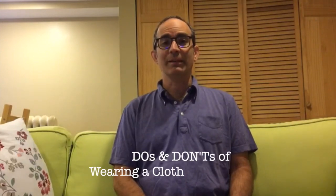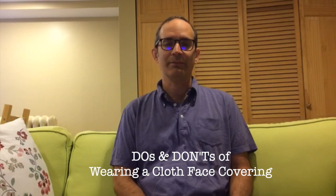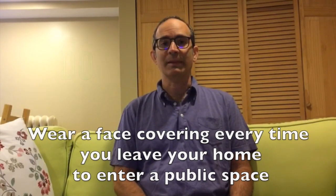Hi, my name is Dr. Robert Zar, and I'm going to talk to you about the do's and don'ts of wearing a cloth face covering. Do wear a face covering every time you leave your home to enter public space.